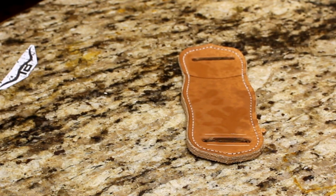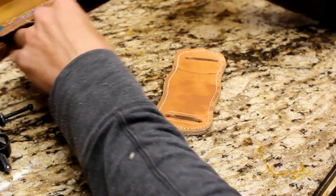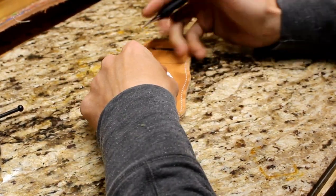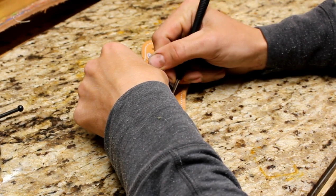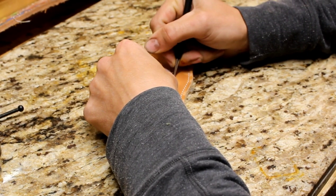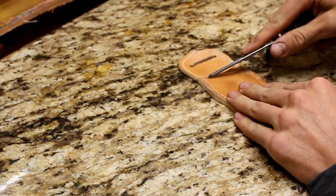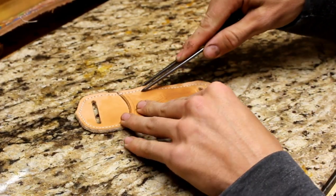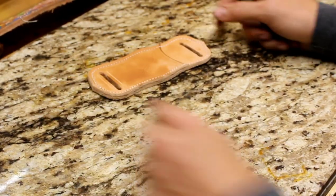Now we're getting ready to lay down the design. This one's actually going to have a logo that's going to go on the front, so I've wet the leather down, printed off the logo, and now I'm going to trace it on. Now we've got the brand traced on there. I'm just going to find my borders — I want everything to be real symmetrical and straight to the border.